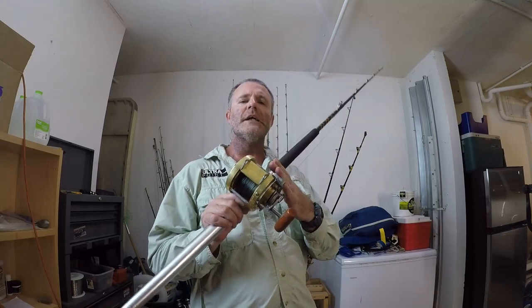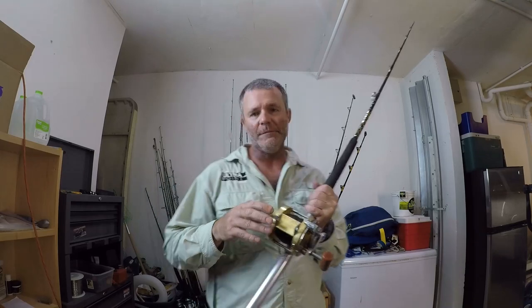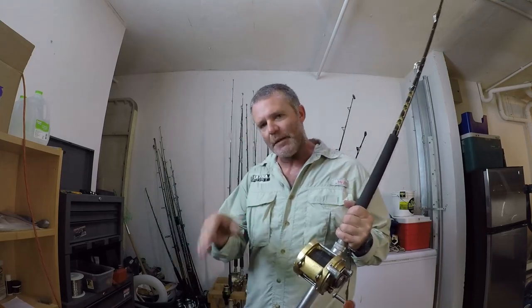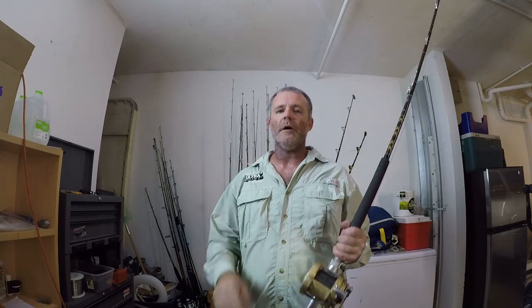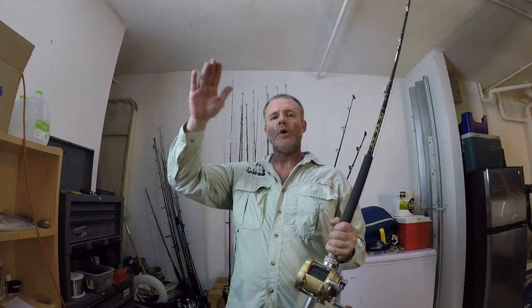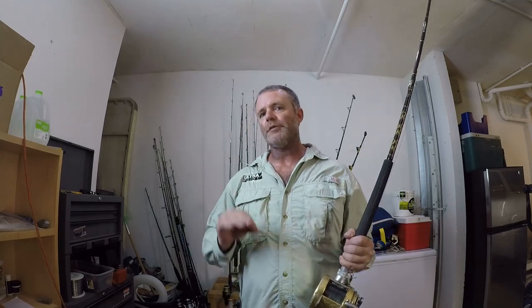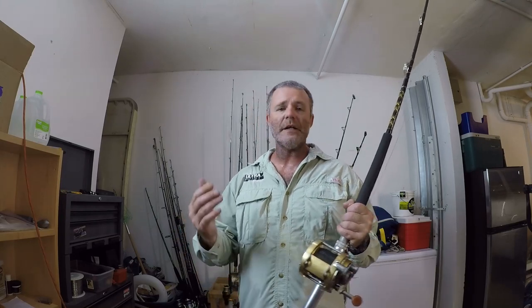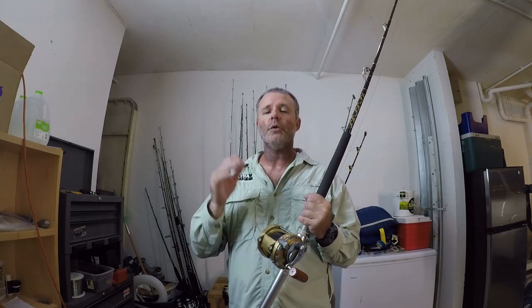When planer trolling I like to use braid, and I suggest you learn to use braid as well. Braid makes that planer dive down to the appropriate depth and keeps it steady in the water. If your main line is monofilament it's going to bob and weave, and you're also compromising the elasticity of monofilament under constant pressure from the planer. Braid does not have an elasticity component to compromise, therefore it's always best practice to planer troll with braid.